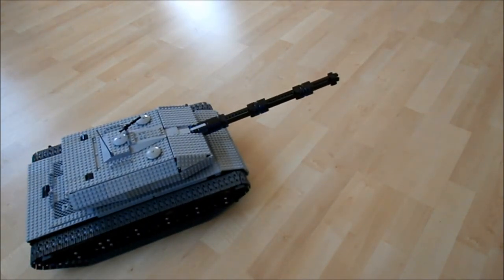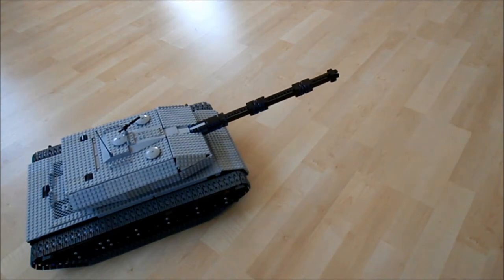Please note that the gun actually is firing here, although due to the velocity of the projectiles it is very difficult to see.